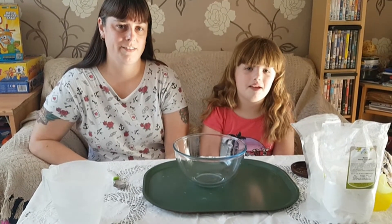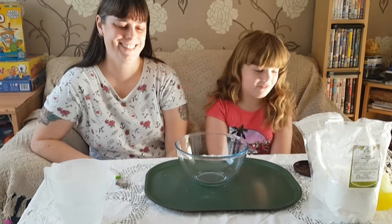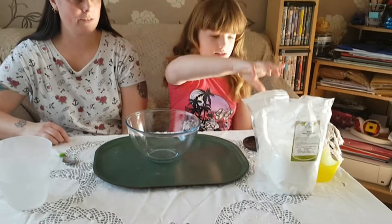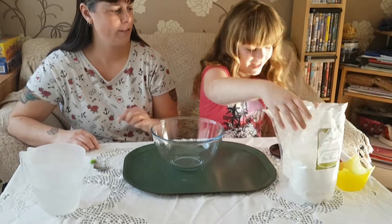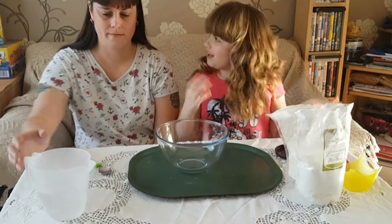Hi guys, it's Demi. Today I'm here with my mum. Today we're going to be making Oobleck. It's simple. All you need is water and cornstarch, not flour, and we're using green. Let's get started.